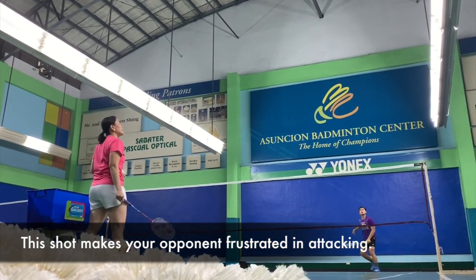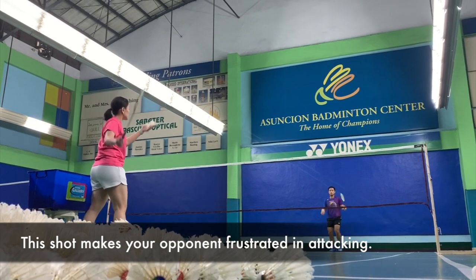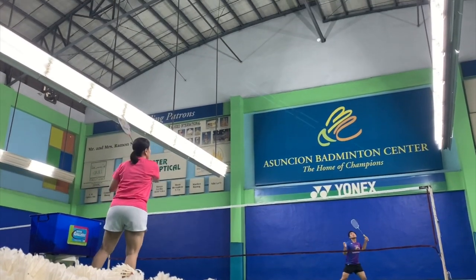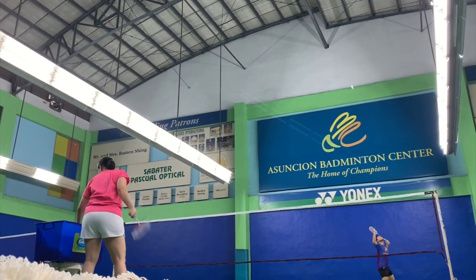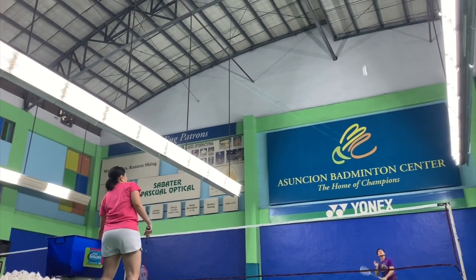Coaches can give different drills to their players. It can be one spot to one spot, or maybe one spot at the back where you ask your players to hit it to two different spots. You can even actually put baskets so that they have an aim as to where the shuttle must go.